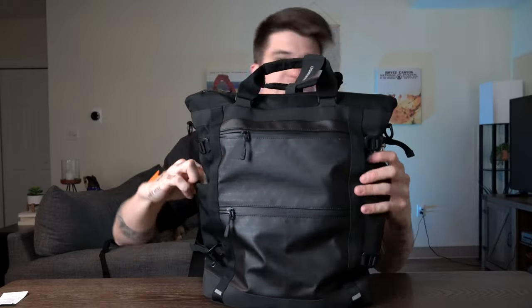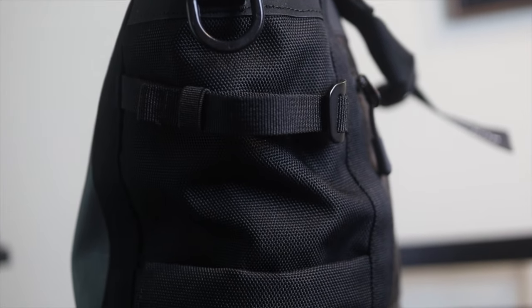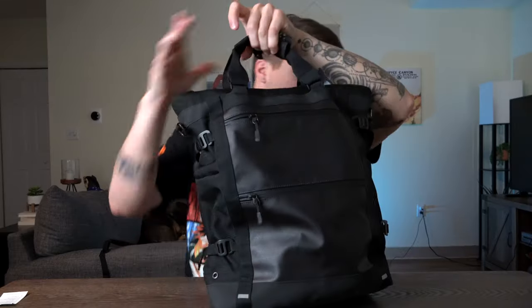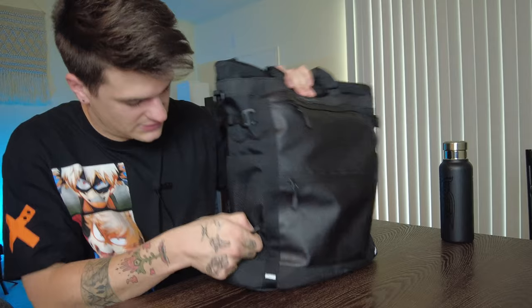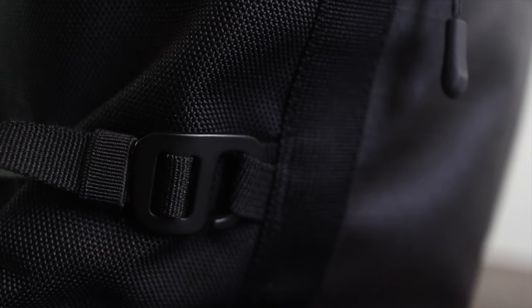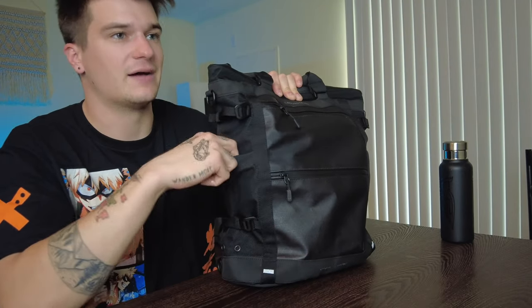You have two adjustable water bottle pockets. They definitely fit larger water bottles — I was able to easily put in my James Coffee Company canteen. You can also utilize these for tripods because you have lash straps on either side, two of them, that if you wanted to bring a larger or smaller tripod or something that's not a water bottle, or if you just want to cinch these down to get a tighter feel on the bag, you can use those to secure whatever you have to the side. I found them to work really well.